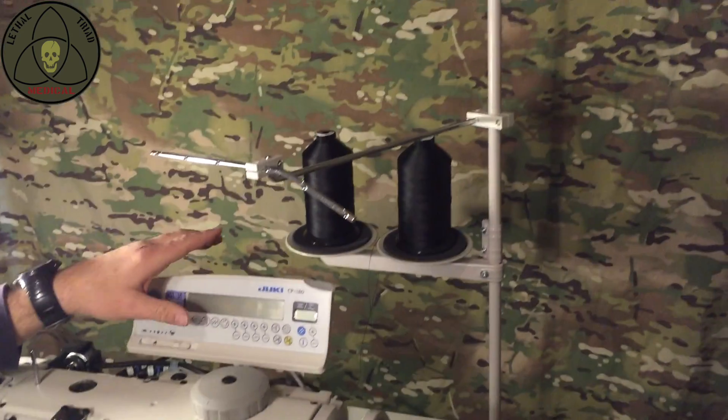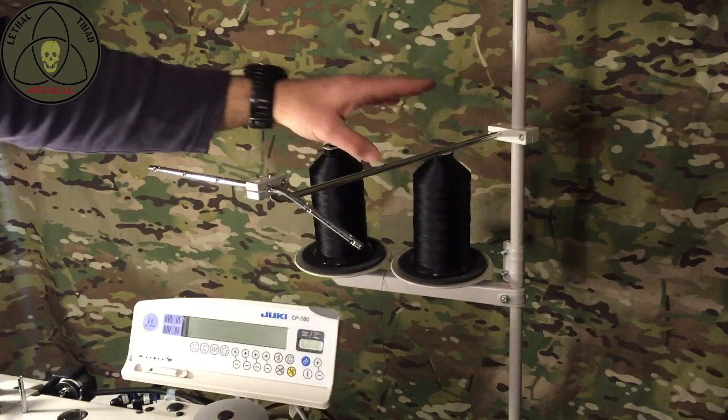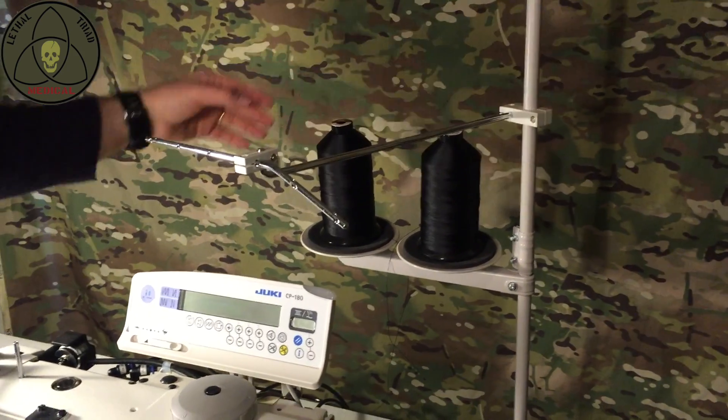Going back up to the thread stand — the one on the left I've got purely for the top thread, and the one on the right is for the bobbin at all times.